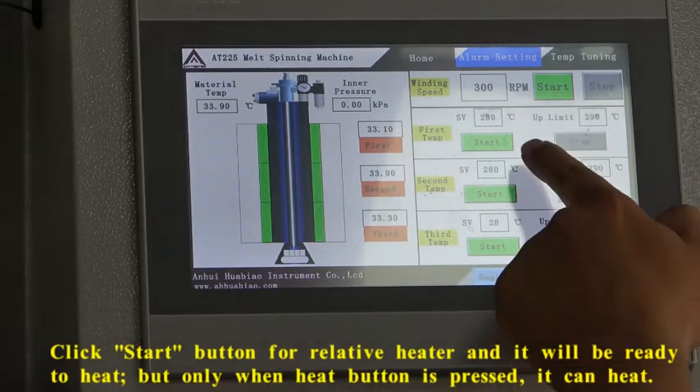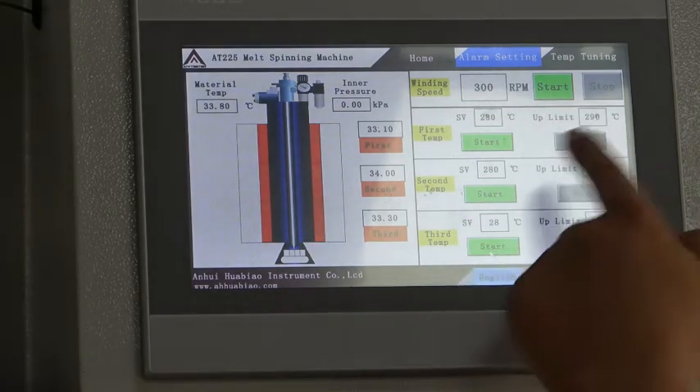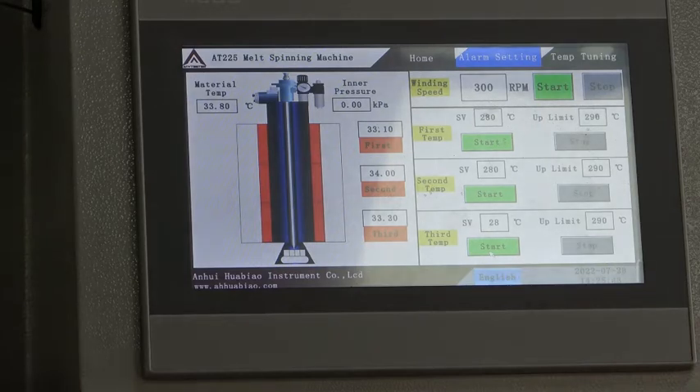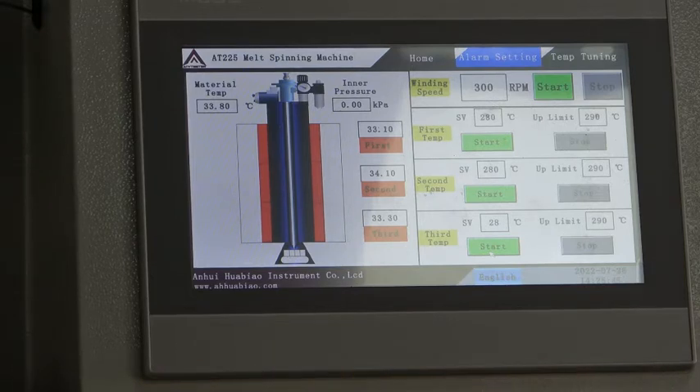Press the stop button, and the machine is ready to heat. Press the heat button. Now the machine is beginning to heat.